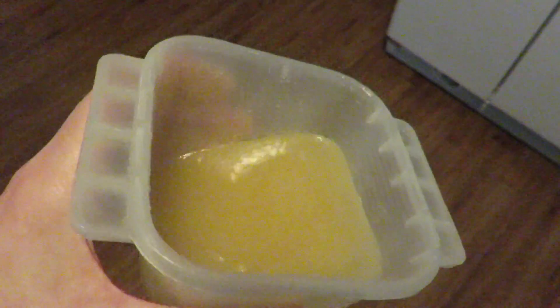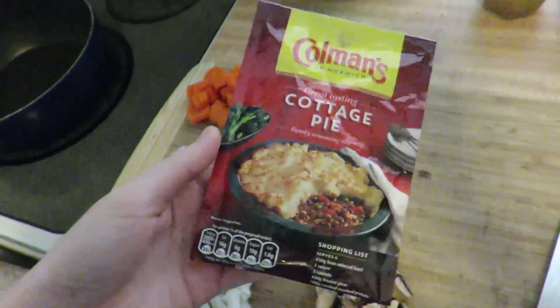I've mixed it all together and this is the consistency that you should have if you're making this. I think this should probably last for maybe two weeks — it's kind of a lot. And now we're on to the cooking segment of the show.